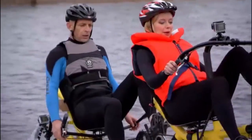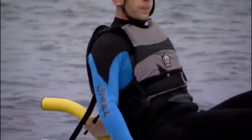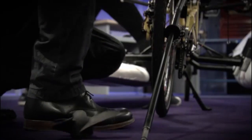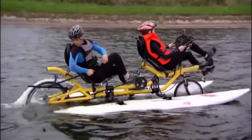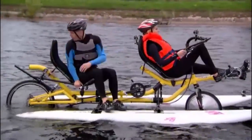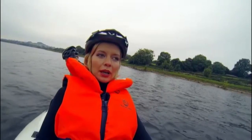Absolutely remarkable! Now that I was at the rear and in control of the propeller, a thought crossed my mind: "Must remember to attach that. Did I tighten that bolt?" And before I knew it — "Stop! Houston, we have a problem!" "What?" "We've lost our propeller!"